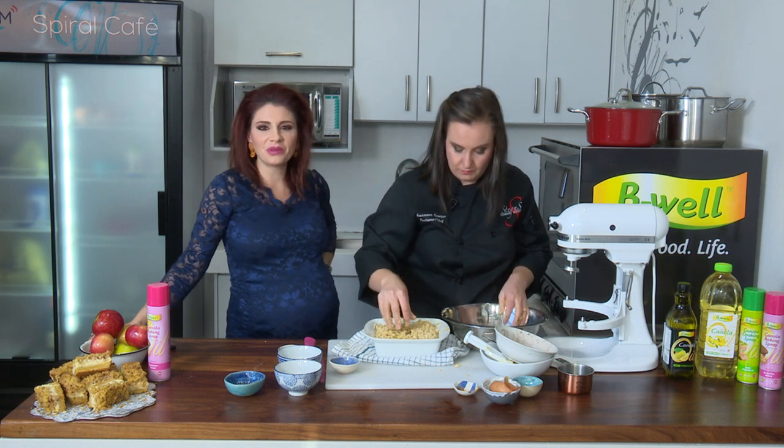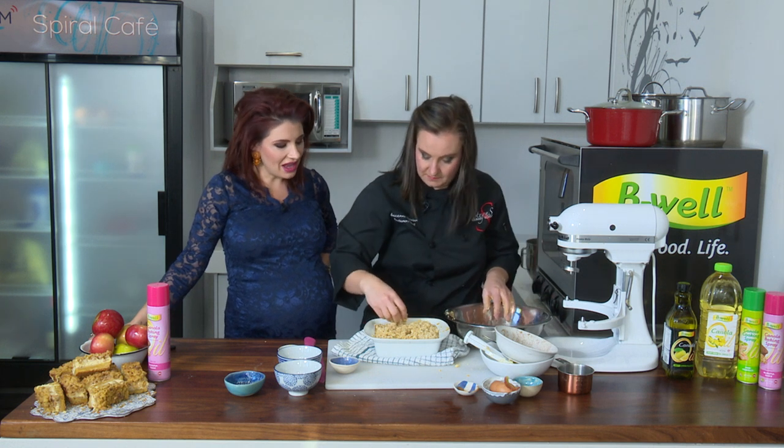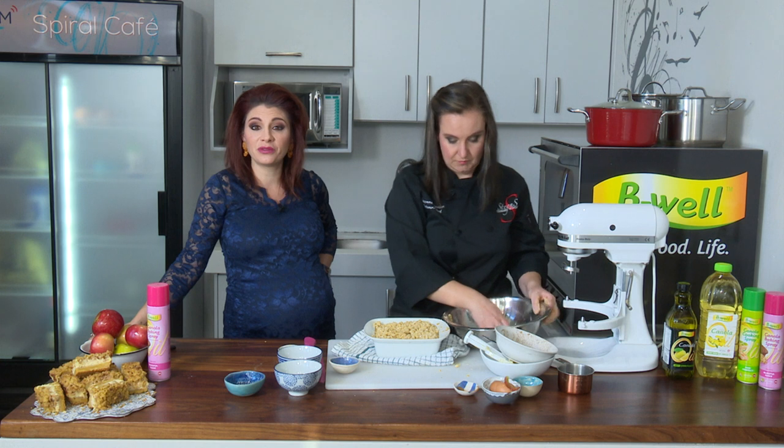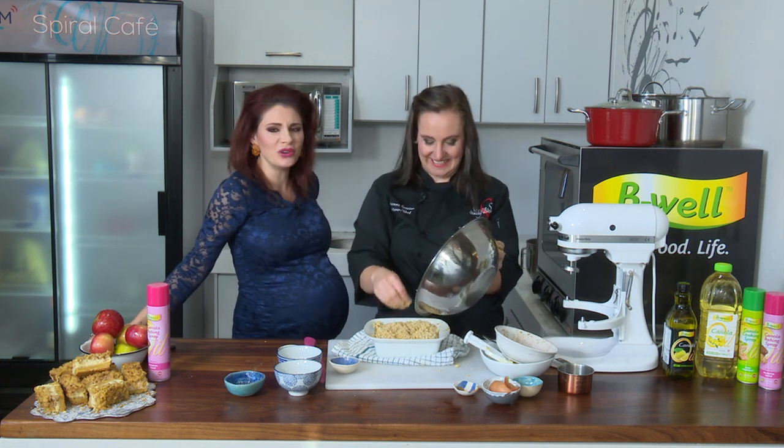Go to the GrootKombeis YouTube channel for more recipes and tips. You can also go to the Steins Culinary School and the Be Well Foods channel for good health content. Thank you, Chef Suzanne — that was really nice!